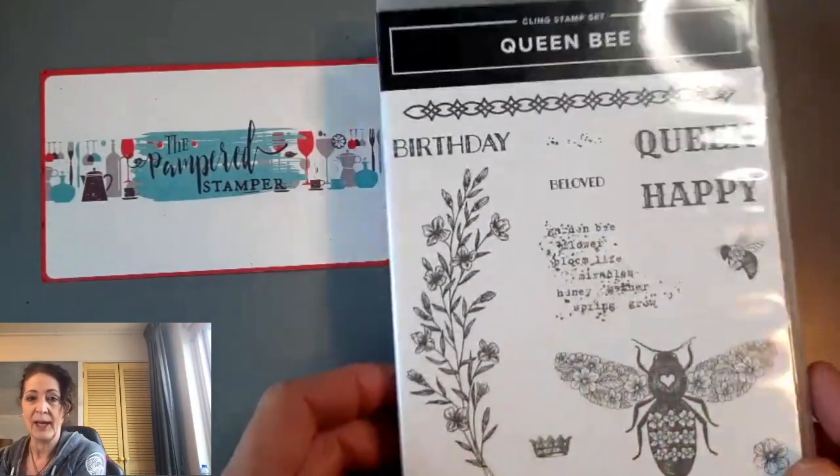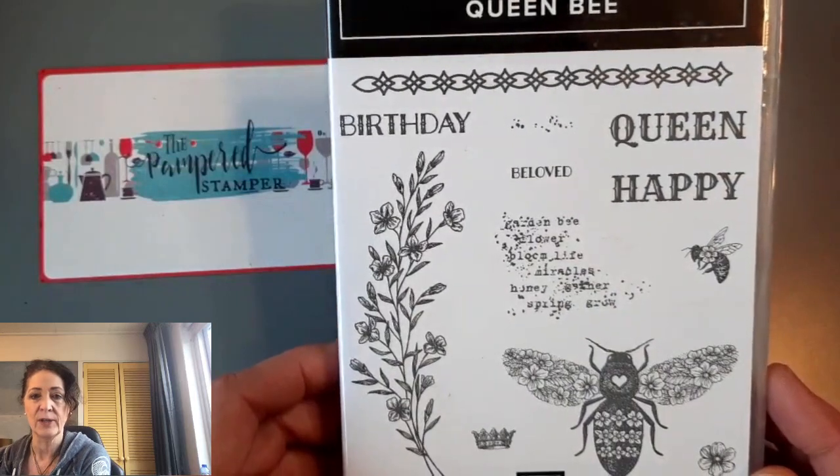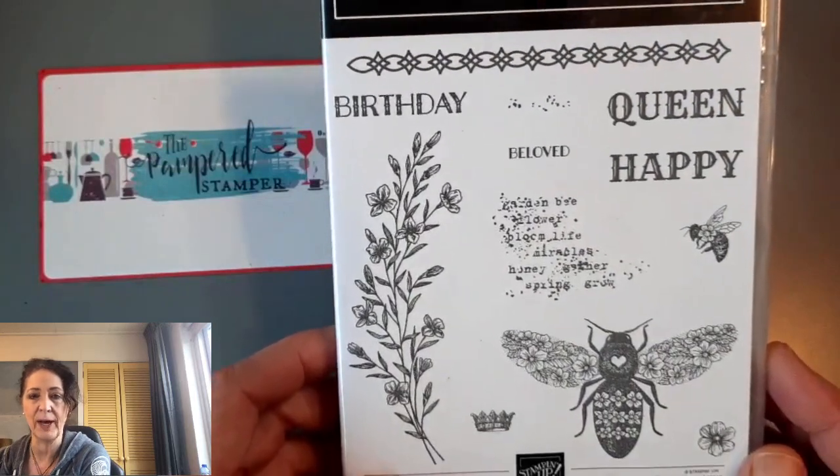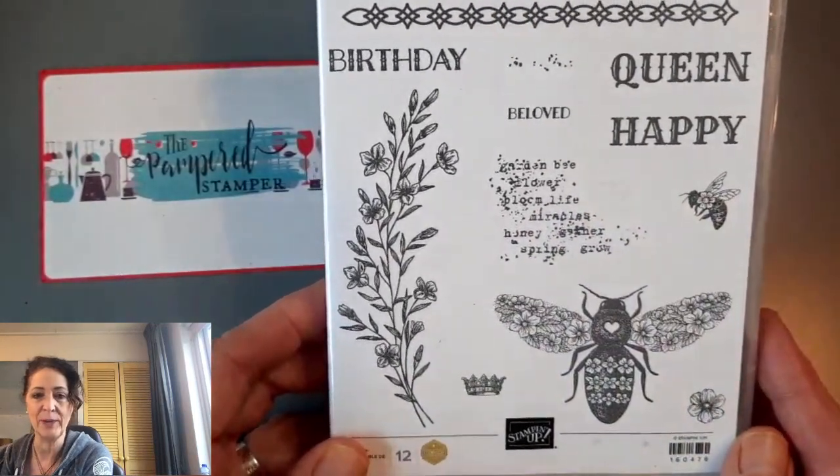Here is Queen Bee — I'm just angling it so you don't see the glare. There's a really nice border stamp, there are some background stamps, and look at this one here — the words are hidden in there. Garden Bee.